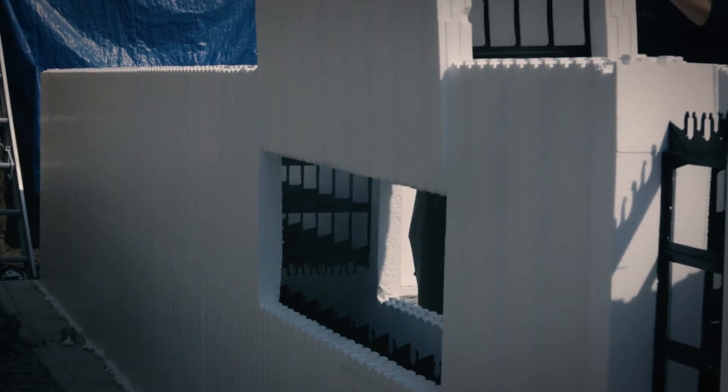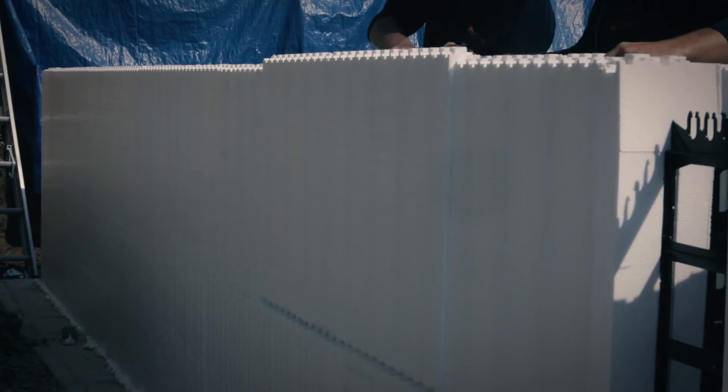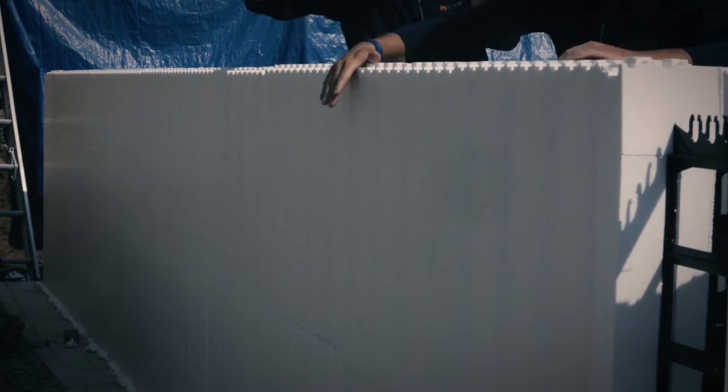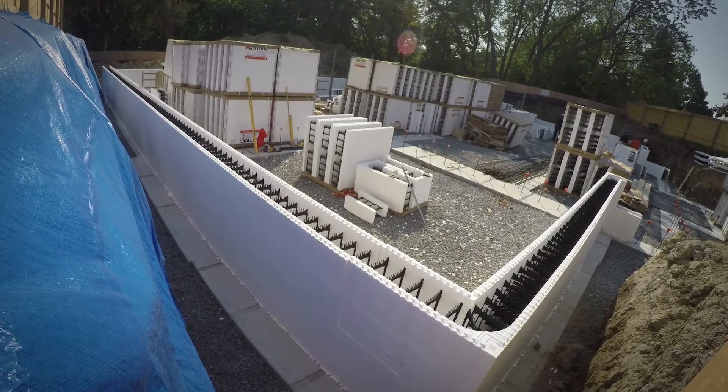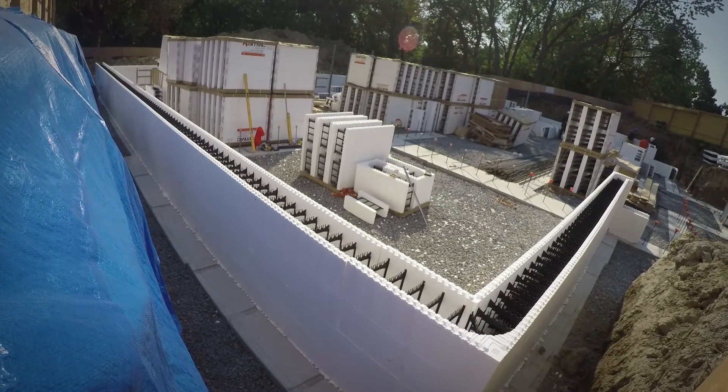Install the second course of block by reversing the corner, creating an offset on the vertical joints. At this point, check the top of the wall to be sure it is level, then shim or cut as required to level it.